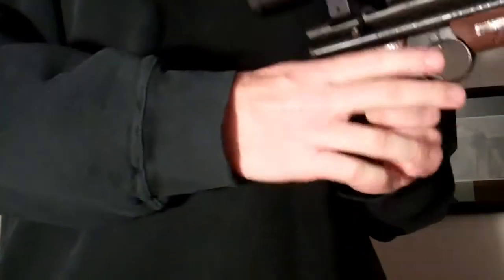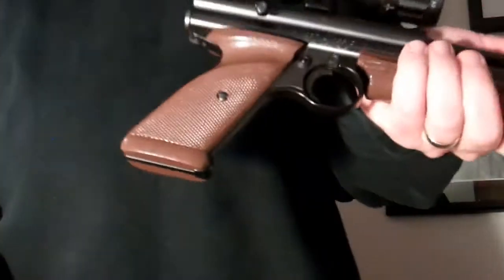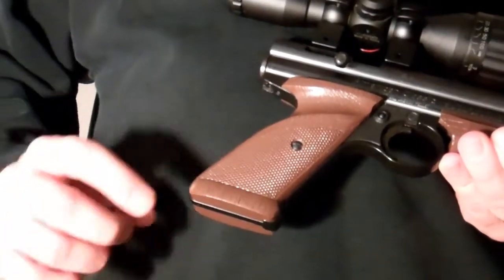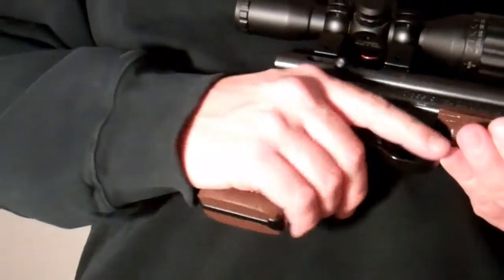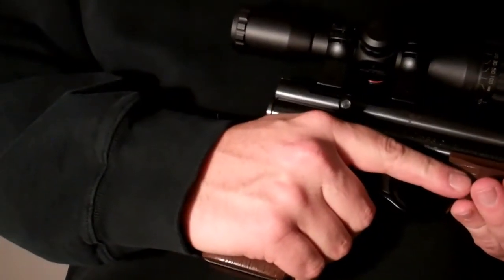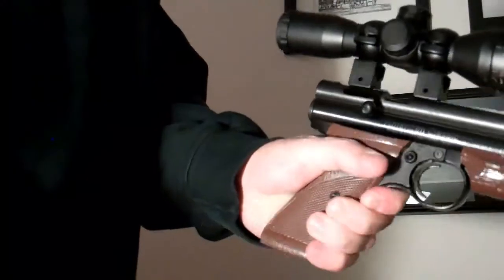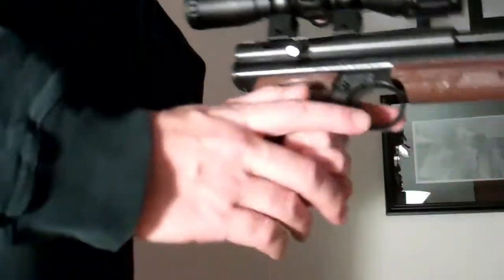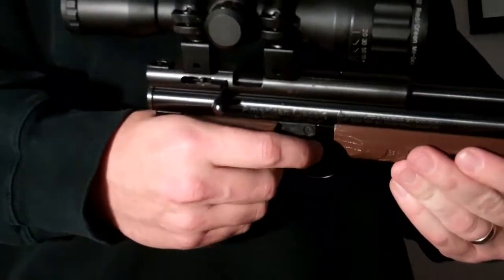The stock grips — they're not bad. Some people complain about them, but they're ambidextrous. If you're right-handed, there's a nice little groove here your finger kind of fits into. And then on the other side, it's kind of a thumb rest — not a super aggressive one, but it doesn't get in the way on your off side either, which is kind of nice.